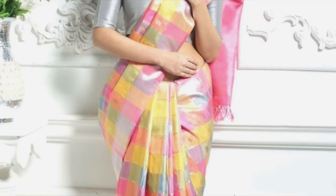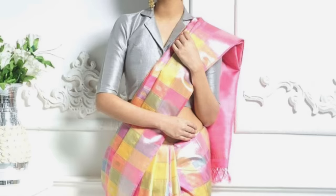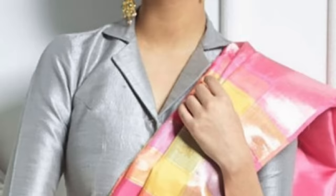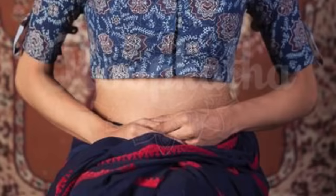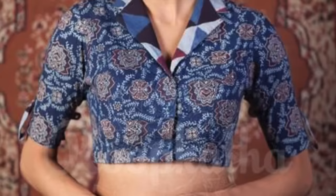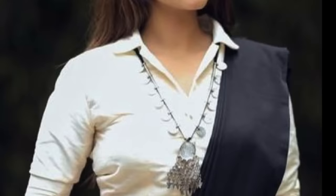The collar neck is also very stunning and smart. If you want a formal look or a smart look, you can definitely try the collar neck. There are different designs — whatever your choice, you can show your tailor the design. You can open the front and put buttons on it, or use the shirt collar in a simple way. This is a white shirt collar blouse paired with a simple black dress.